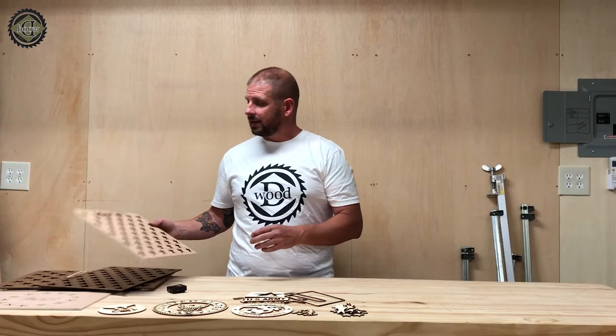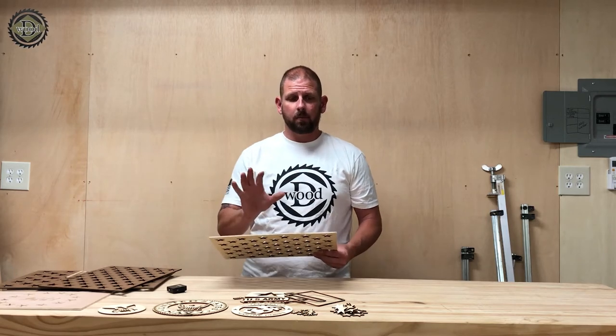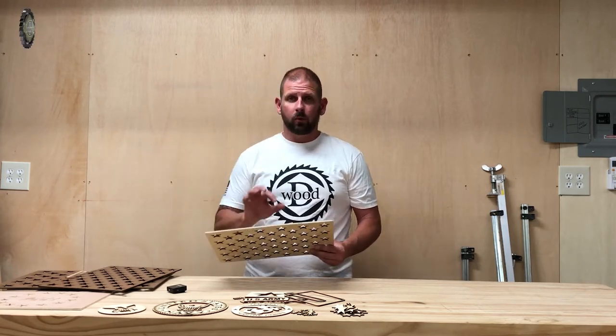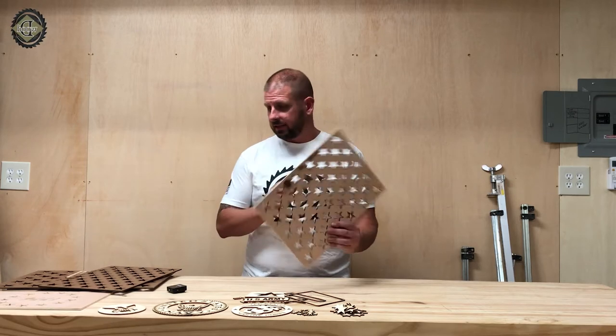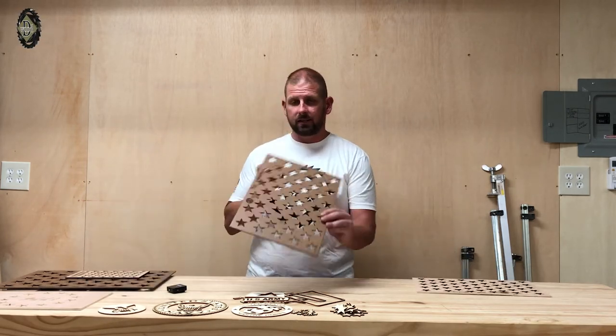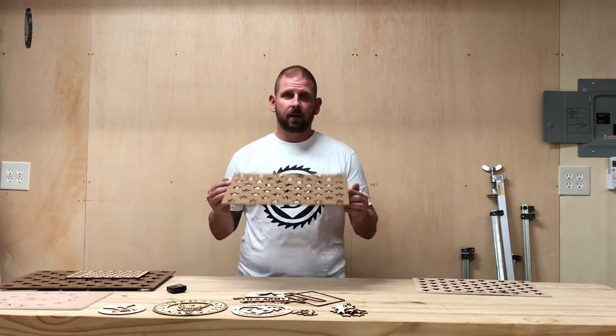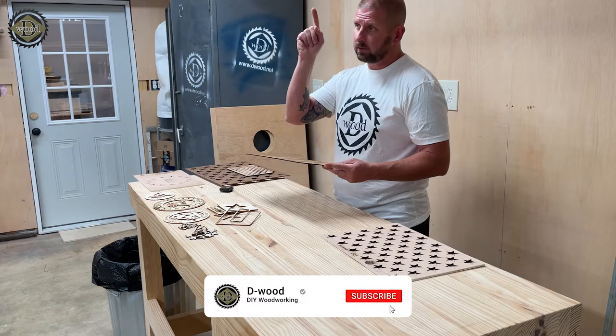The first size I offer is called the 1.25 size. These are all based off the size of the stars — 1.25 inches. This is the old style, the old type of wood I was using. Now I'm going to be using this new size. It looks a lot better, actually stays flatter and works a lot better. If you haven't seen my previous video, I'll link it right here.